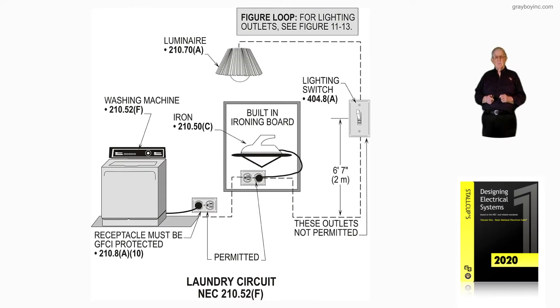This illustration deals with laundry circuits in accordance with 210.52F. We've left the small appliance circuits for the kitchen, pantry, dining room, and breakfast room. Figure 10-17 illustrates requirements for the laundry circuit. Notice this particular washing machine is connected to a 120-volt GFCI, and the washing machine has to be protected by GFCI.